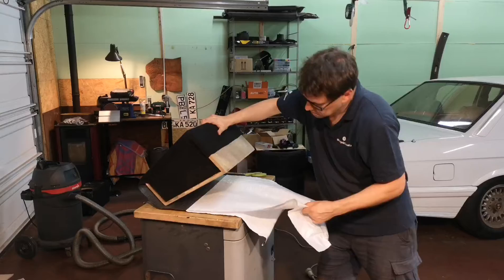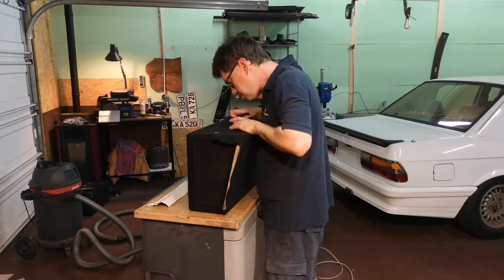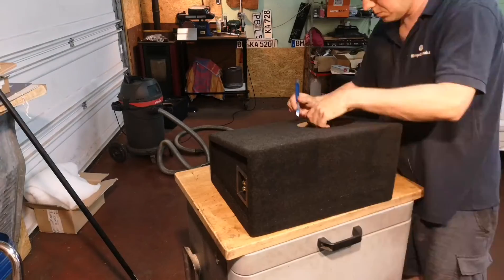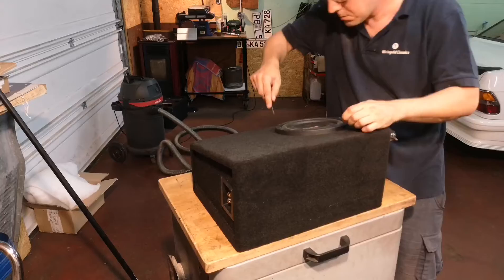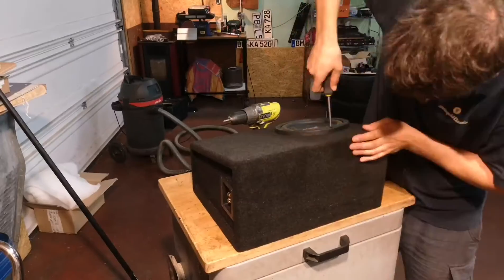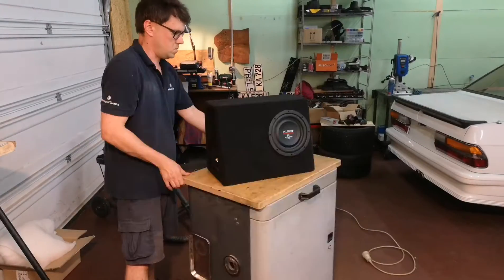This is actually a process I've done many times in my life, but this turned out not to be my greatest job of all times. Here you can see me fitting the new audio system 20 centimeter subwoofer speaker. Quick clean and this is the final product.